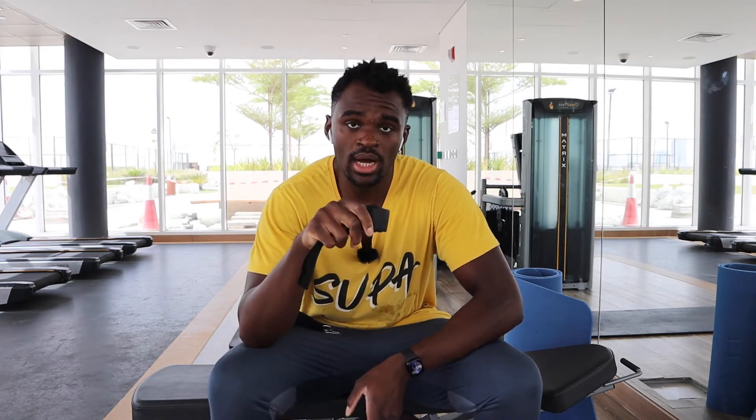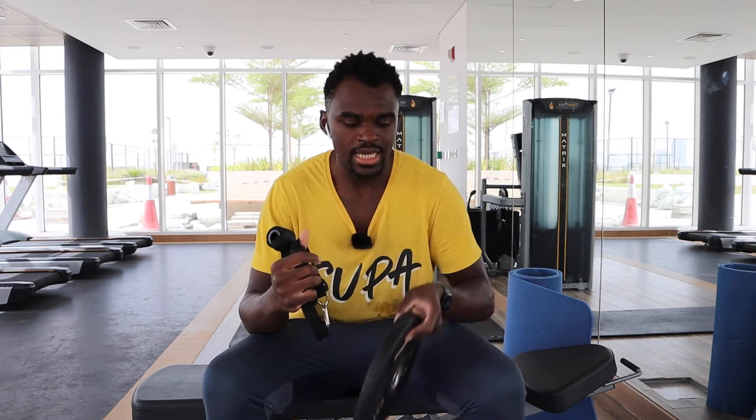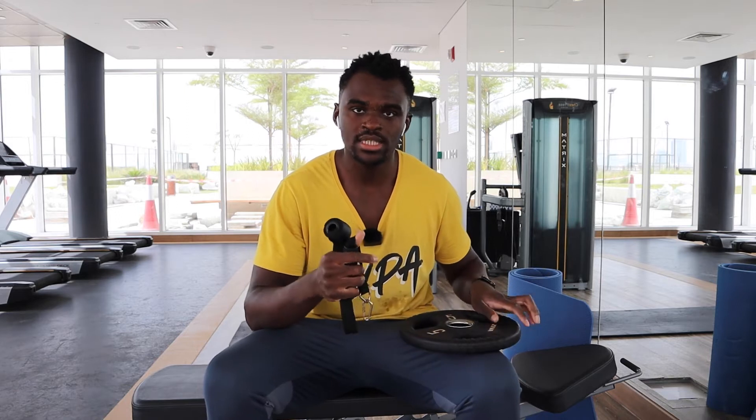When I'm trying to do any sort of weighted ankle work — like tibialis raises or resisted ankle range of movement work where I need extra weight — I use these two pieces of equipment along with the plate to try and get that same movement.